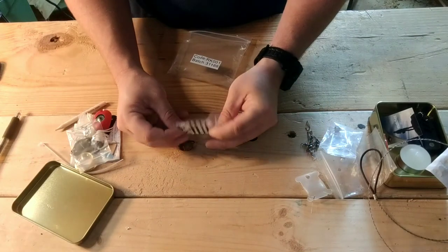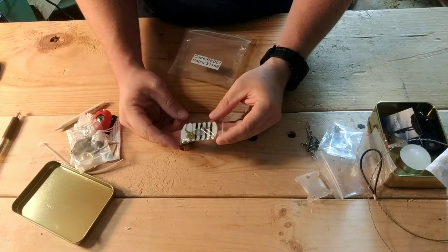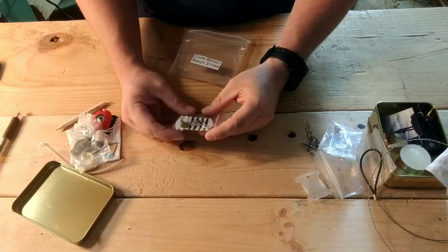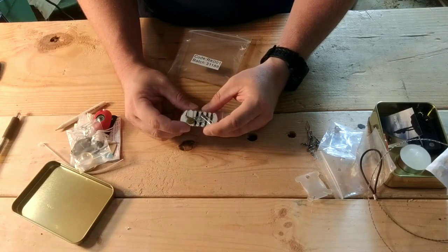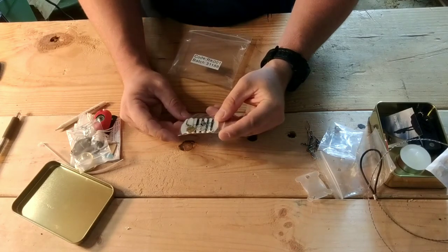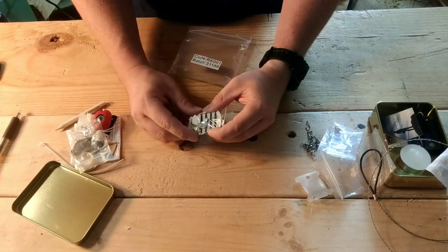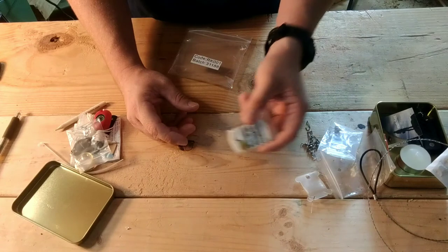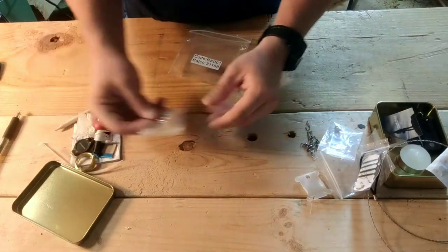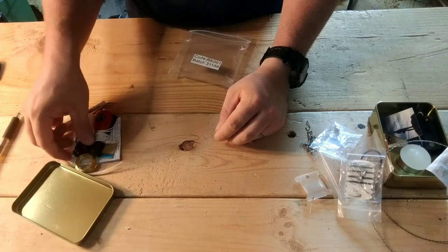Got a sewing kit. I think you should already have a gear repair kit with your kit, so this is kind of extra. It's got a needle, a safety pin, and a couple of buttons. Also a bunch more safety pins - but again, I think that should be in your gear repair kit before you ever get to this point.